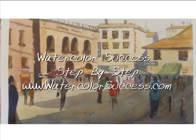Welcome to this Watercolor Success step-by-step presentation. My name is Rod Moore and I'm the author of the Watercolor Success blog at www.watercolorsuccess.com. In this presentation we're going to be going through the steps I took to paint the picture you see on your screen. The blog is really documenting my personal journey from starting out as a beginner in watercolor and learning how to develop the techniques toward becoming a professional full-time watercolor artist.